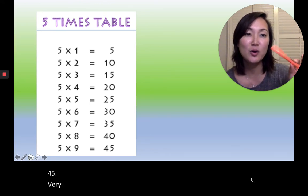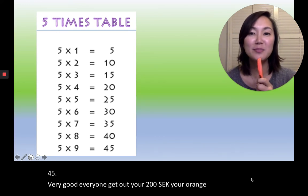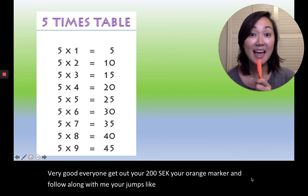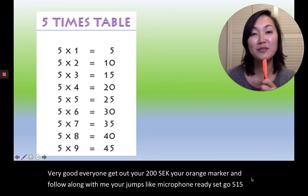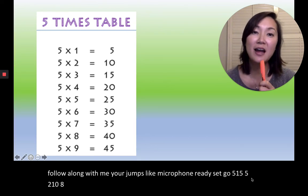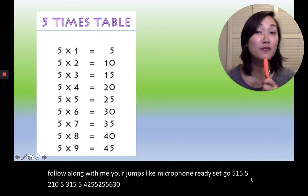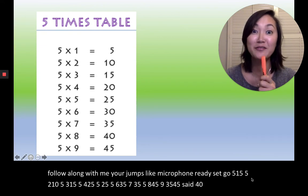Get out your 주황색, your orange marker — your 주황색 microphone. Ready, set, go. Five, one, five. Five, two, ten. Five, three, fifteen. Five, four, twenty. Five, five, twenty-five. Five, six, thirty. Five, seven, thirty-five. Five, eight, forty. Five, nine, forty-five. I said forty-five — I did not say forty-five — it's forty-five!